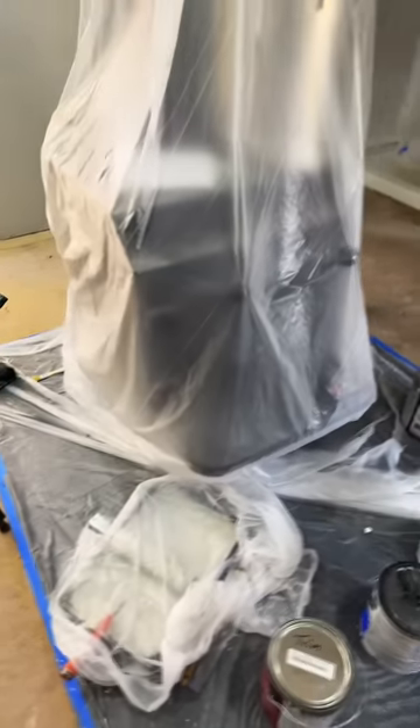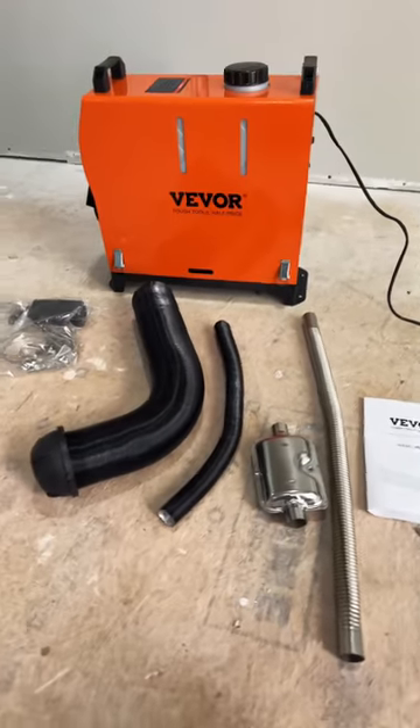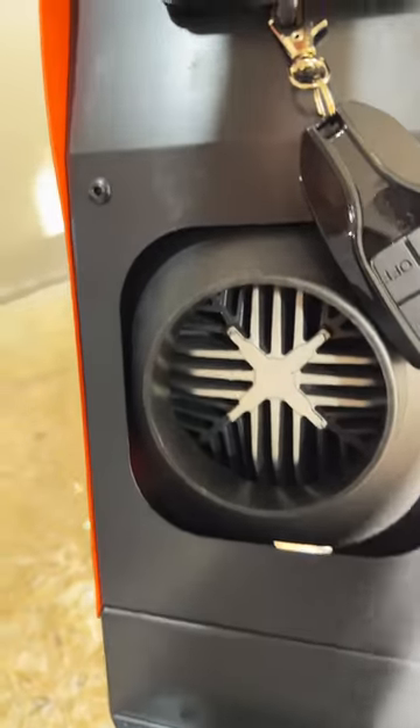I'm planning on using a wood stove for my primary heat in the living quarters, but I've always wanted to test out one of these little diesel heaters, and I got one. This heater is made by Vivor, and I'm going to install it outside on the back deck.